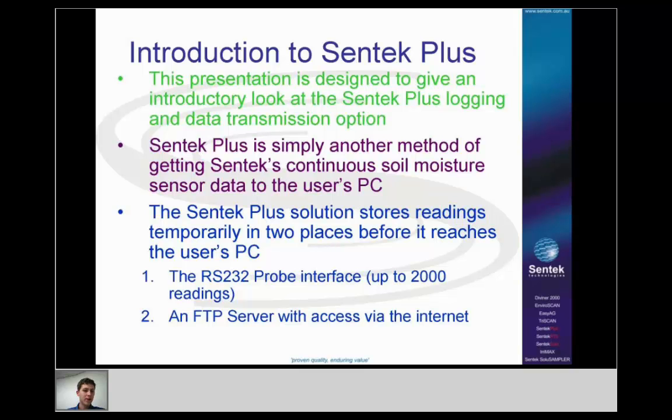If for any reason the upload fails, the readings will stay on the interface and can then be manually downloaded — for example, with a cable through the front panel or through the probe interface. When you manually download, the readings remain on the interface.